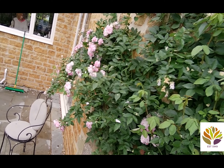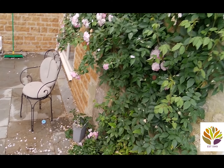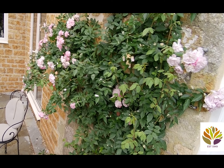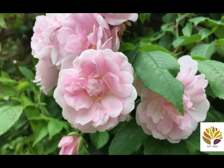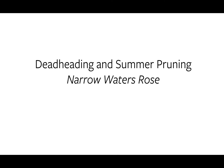And that's pretty much all there is to it. This is an art, not a science. And if you make a mistake with a rose like Narrow Waters, which is incredibly vigorous, it will just grow back and forgive you and carry on. I hope that solves the problem of deadheading and pruning a repeat-flowering rose.